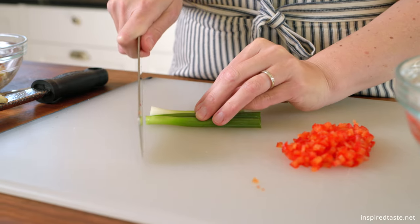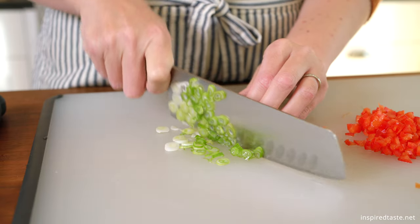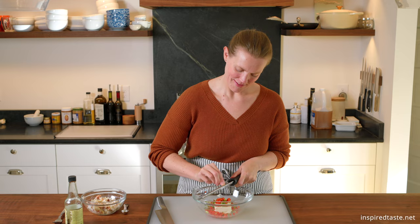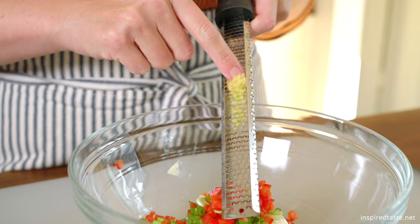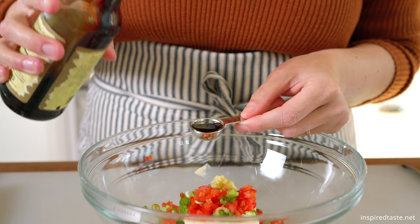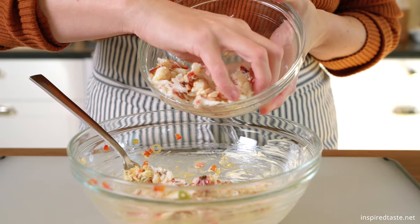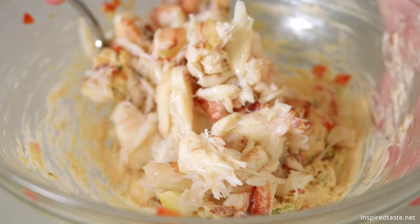For the filling, we need one thinly sliced green onion and two tablespoons of finely diced bell pepper. Add them to four ounces of softened cream cheese and use a microplane to finely grate in one small garlic clove. Finally, we need one teaspoon of soy sauce. When that's mixed, fold in eight ounces of crab meat that's been picked through and drained.